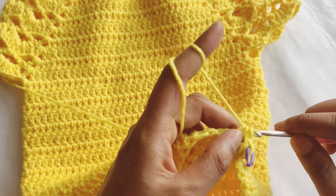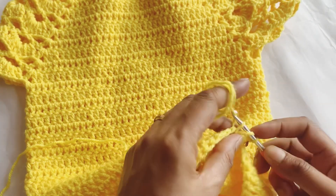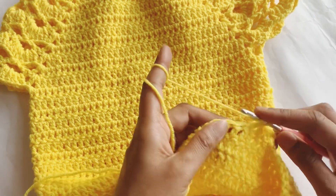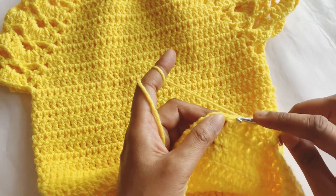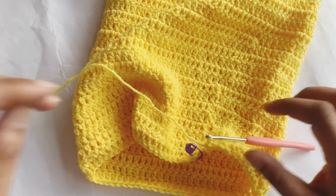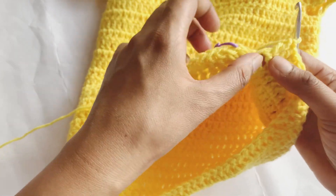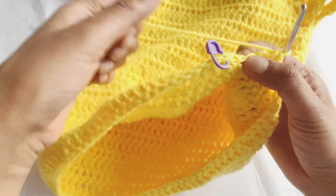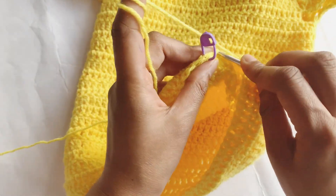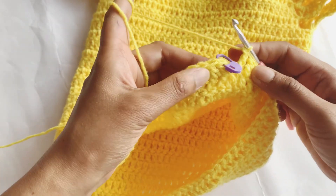Now complete your work as you were doing. I was making double crochets throughout, so I will continue making double crochets like this. I will complete this row and then tell you what to do next. As you can see, I'm at the last stitch — this is the long loop I took previously — and I will make my double crochet in this. My row is now completed.